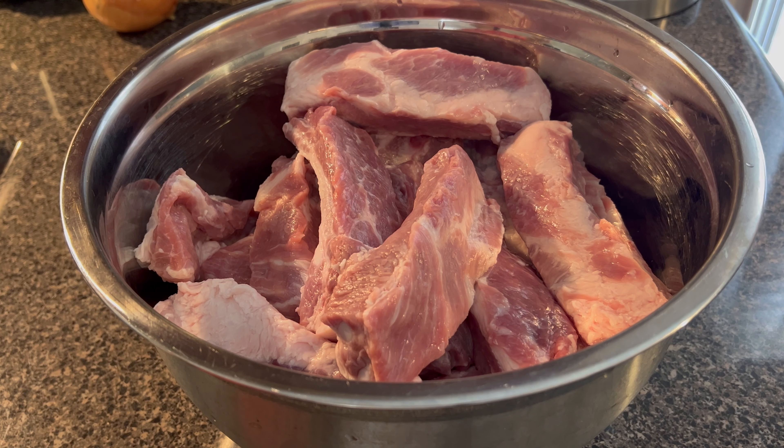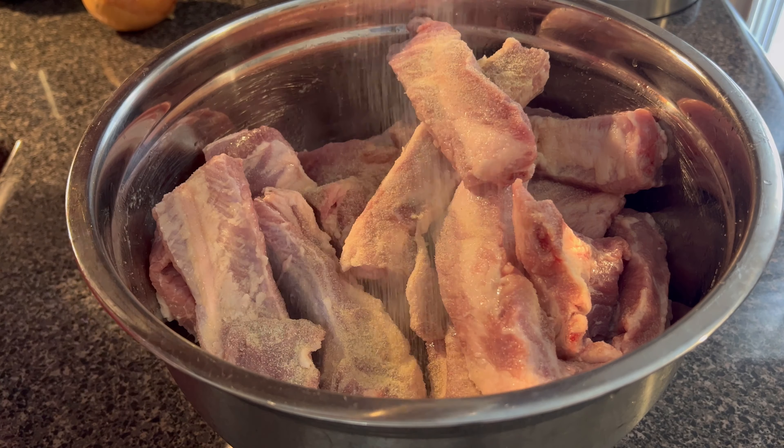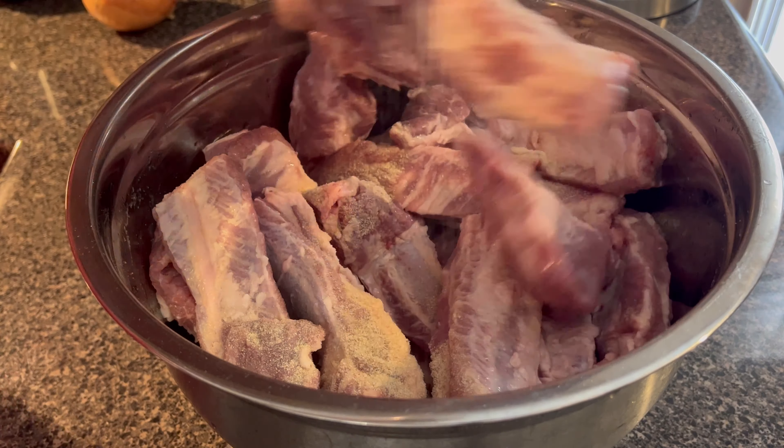These are my ribs after they have been washed and cleaned. Now I'm about to put them in a drainer to finish draining all the excess water off of them. And then I will start to season them, so stay tuned.